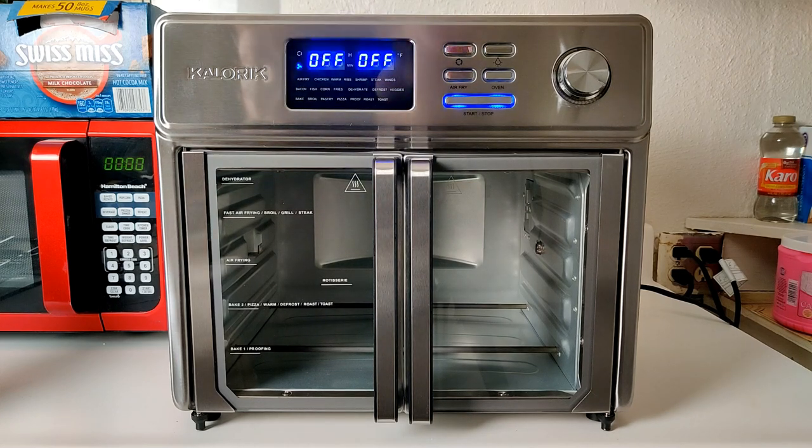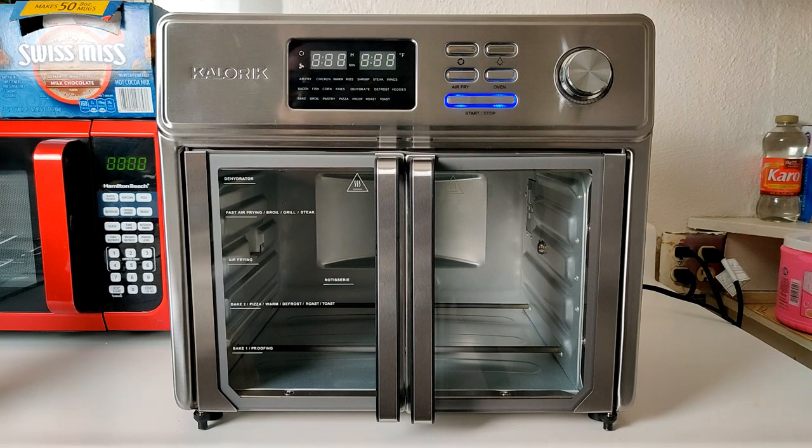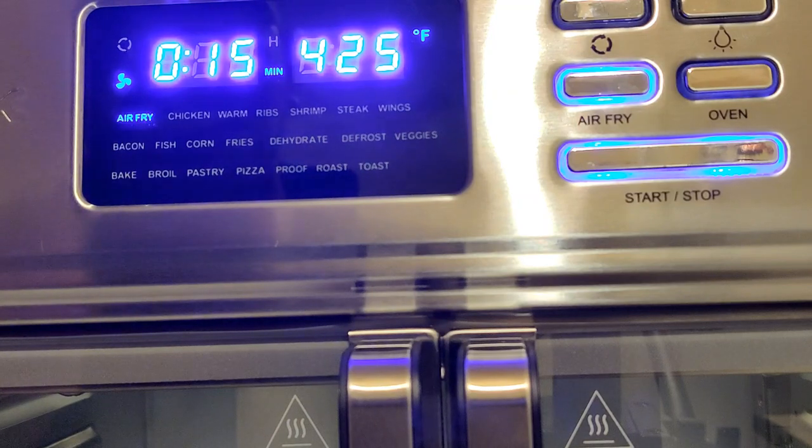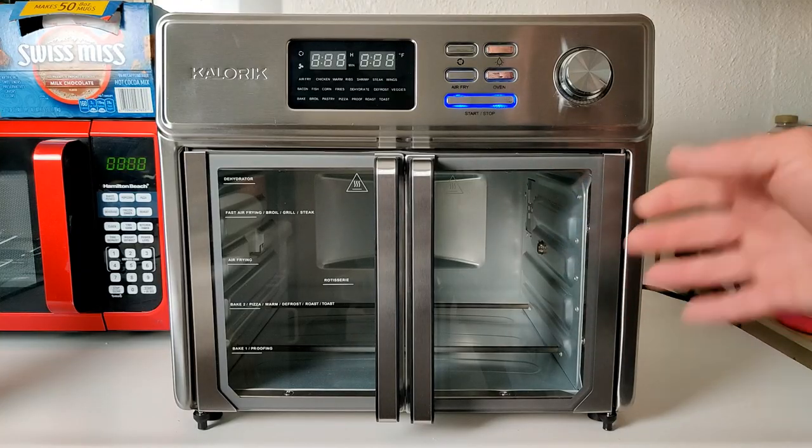To turn the oven off, hold the start/stop button for a few seconds and it will shut off. This works the same way when cooking any food — hold start/stop to stop the process. Also important: the preheat indicator. When you start a function, the mode name will blink while preheating. Once it reaches temperature, it turns solid — that's when you should add your food to guarantee consistent results, rather than starting from a cold oven.